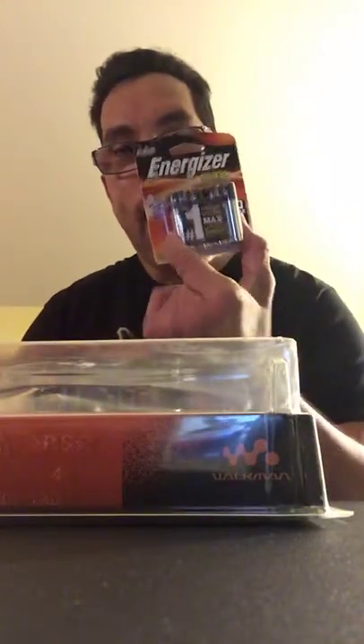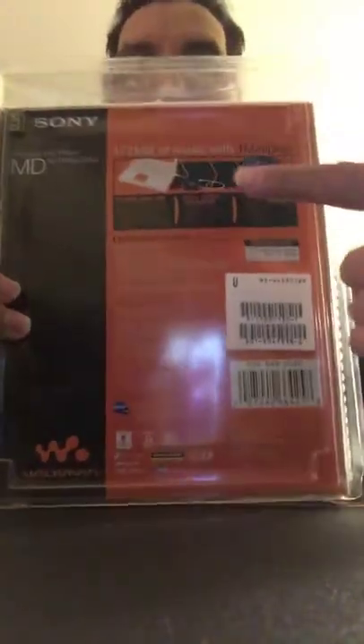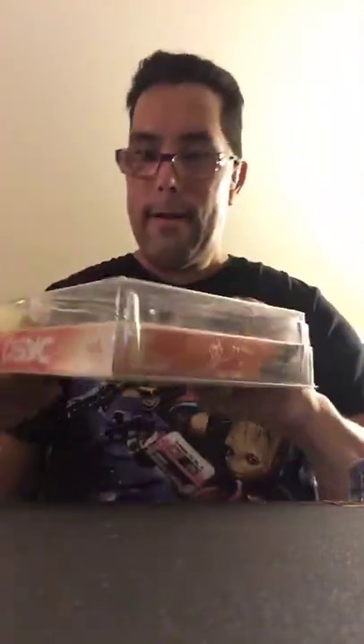So what I'm gonna do tonight is open this up and wake it up by putting the battery in and putting the disc that's included. I love it when they include stuff with it. On the back I can plug it into my computer and upload my music. It's called the Sony PSYC — P-S-Y-C.